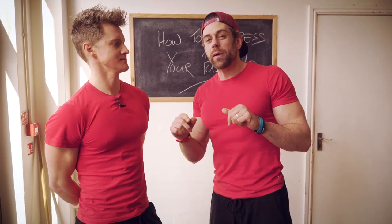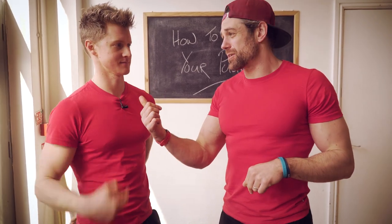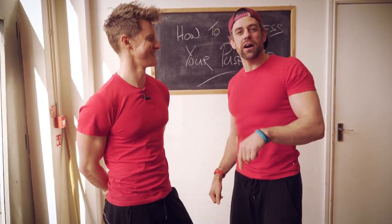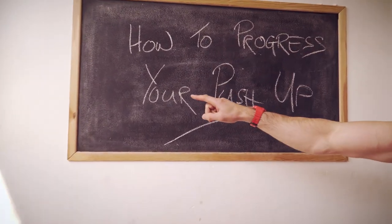Welcome back to the School of Calisthenics. Before we go any further, we'd really like you to click subscribe — when you don't, Tim gets upset. So click subscribe and then we are going to show you how to progress your push-ups.